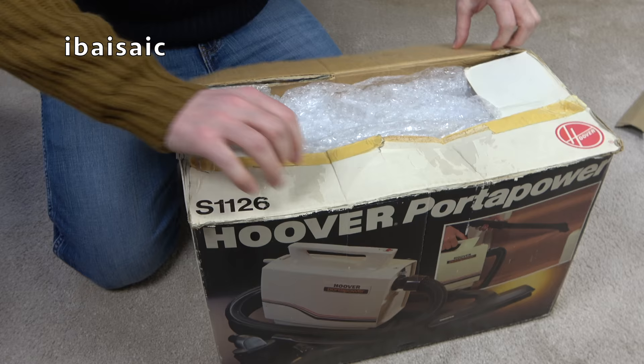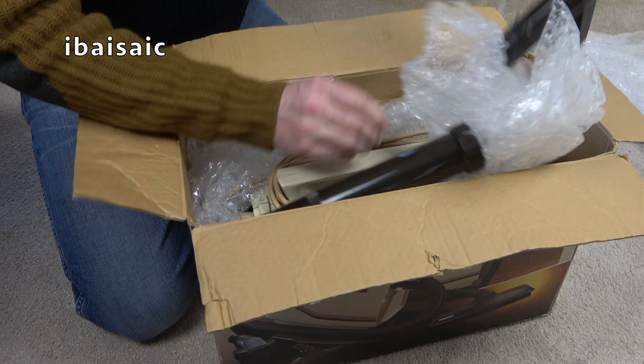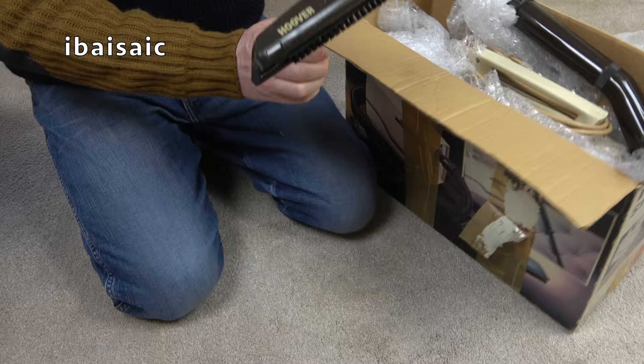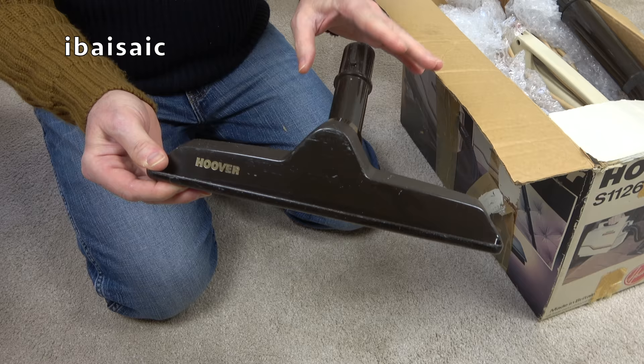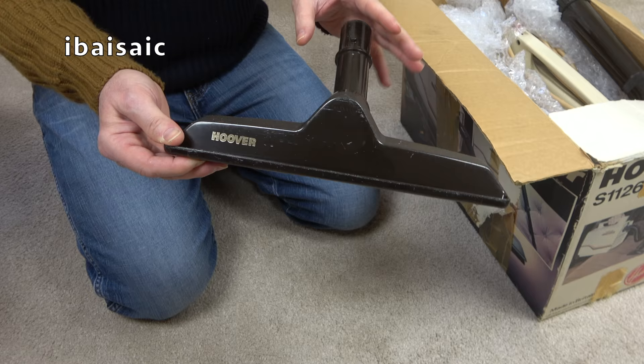This is model S1126. I think it's missing all the small cleaning tools, but they may be included though they weren't pictured. Here's the standard nozzle. The tools for this one are dark brown, not black. I think they did change to black a bit later on. Certainly when Hoover launched the grey model, there was a black tool kit.